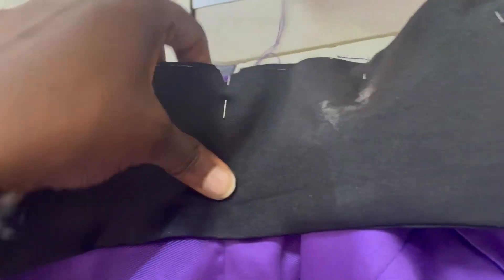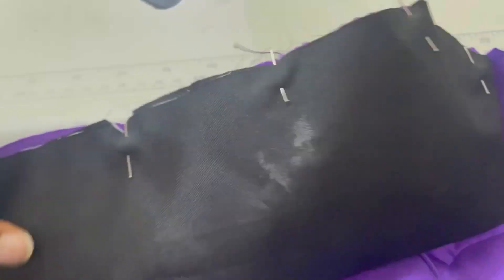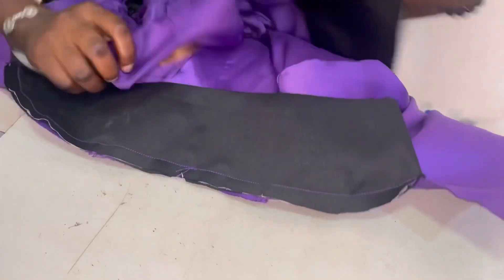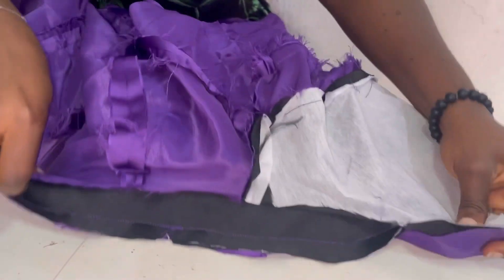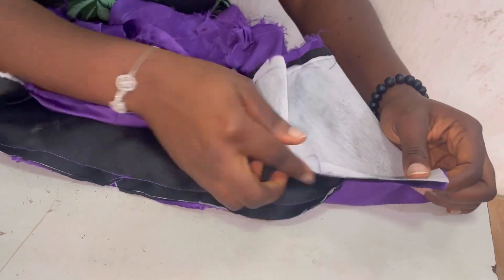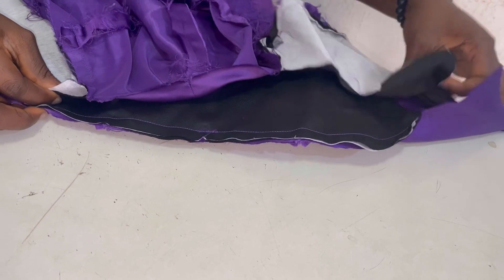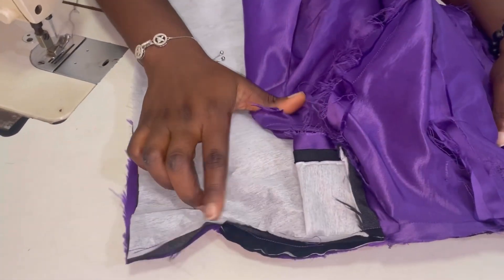Now I'm going to join the collar to the main body. Place the notched point at the center back and sew from the notched side at the front lapel to the second notched side at the front lapel, making sure the part without a gum stay is on the fabric. Then take the lining and join it on top, so the collar is sandwiched in the middle between the main fabric and the lining. The notch places should touch each other on both sides.